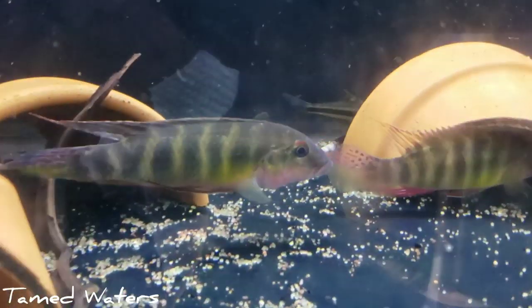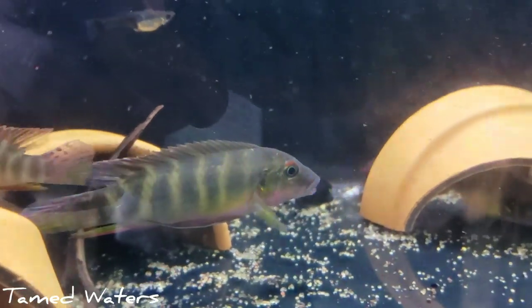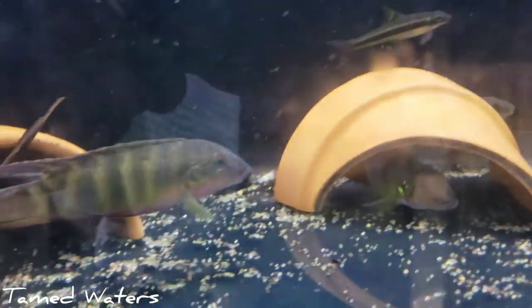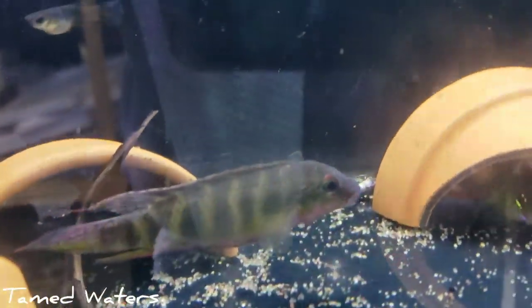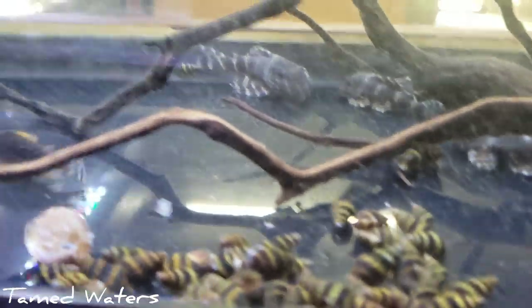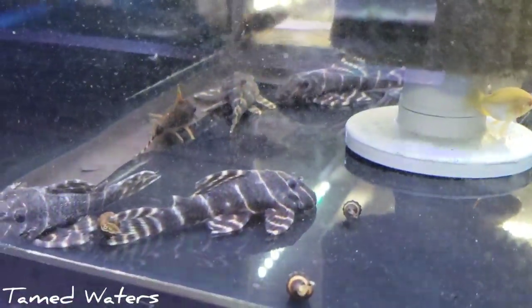So we got some Whiptail Plecos along with some Croaking Gouramis and some Black Angels. I'm pretty excited about these guys — they just came in a few days ago so they're going through quarantine. But these are Pelvicachromis humilis. You don't see these a lot. You know Kribensis and all those other dwarf cichlids — this is kind of similar to that, but quite a bit bigger. Mixed guppies of course. Corydoras suessi — I don't know how to say it. These are the flashbacks that just came in.